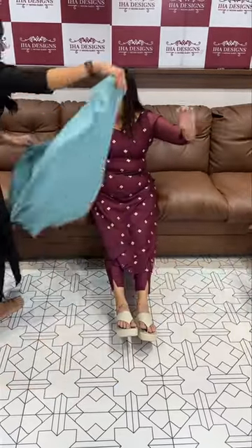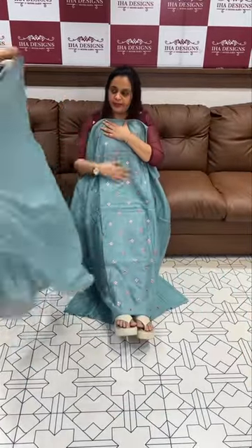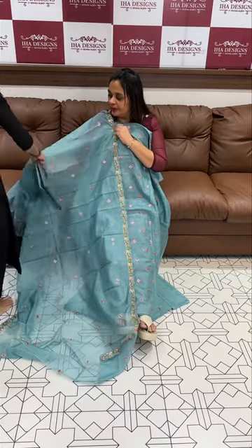Next is dusty blue — beautiful light blue with all-over multi-color booties, with the same color shantoon in the bottom.